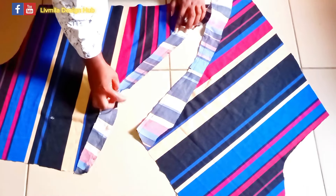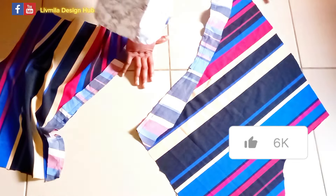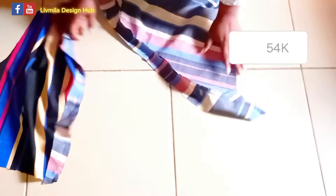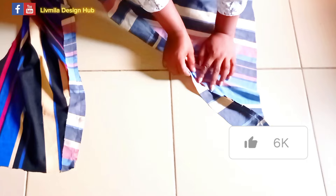I'm done notching. I'm going to take it to the ironing table, iron it out, and then I will pipe here.